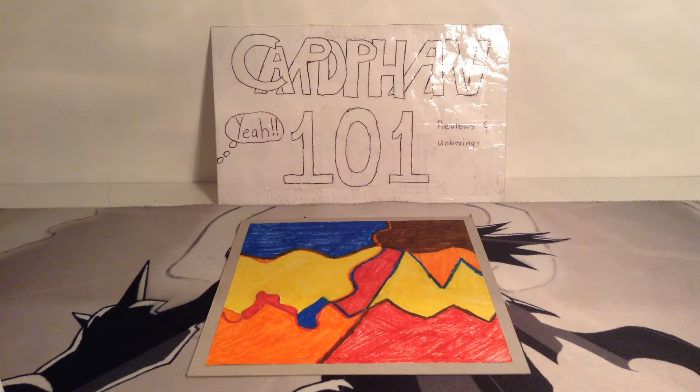Hey guys, it's CardFan101 here and welcome back to another video. In today's video I'm going to be doing something a little different from my usual Minecraft things.